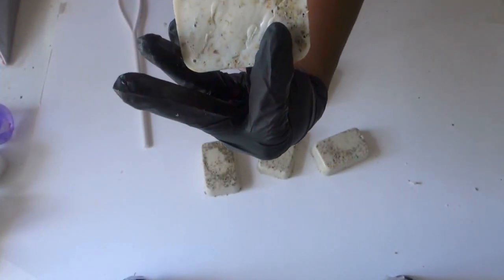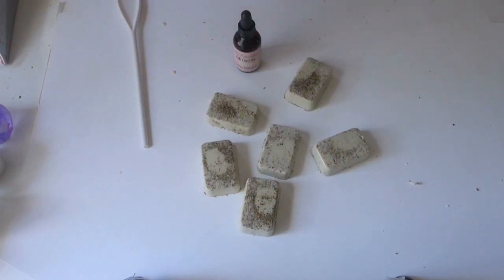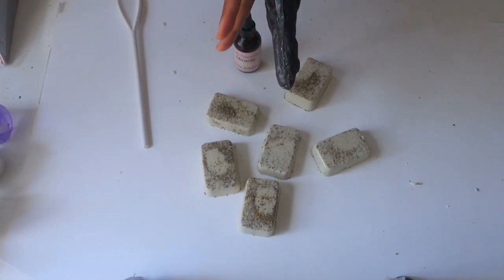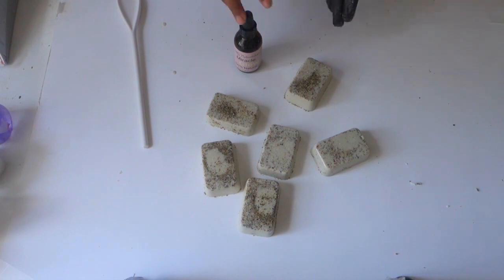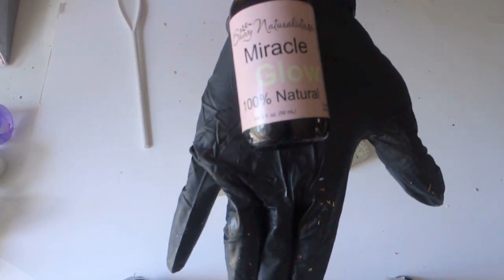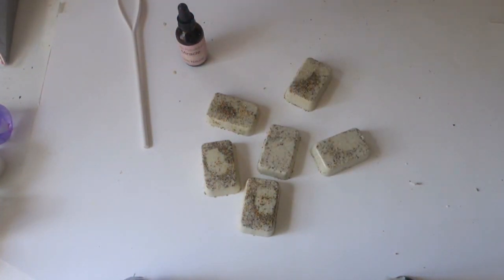This is the back — I accidentally moved it while it was still trying to get solid, sorry about that. I hope you enjoyed this tutorial. Make sure you pick up miracle glow oil at savvynaturalista.com, subscribe to my channel, and thank you so much for watching. Bye!